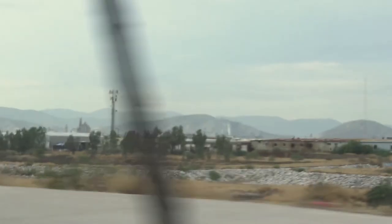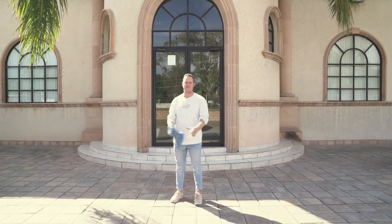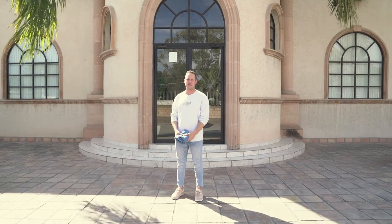Hey guys, Aaron here, design director from Five Four. Just landed — we've literally been traveling all day. Just made a transfer from Mexico City to Torreon, where one of our denim factories is. We're now heading to the hotel and we'll start the big trip tomorrow to educate you on denim. Here we are in Mexico with one of our favorite denim vendors, and we're going to show you exactly how denim is made from beginning to end.